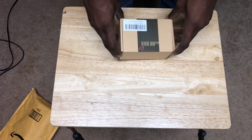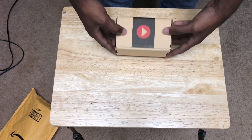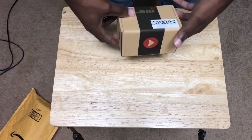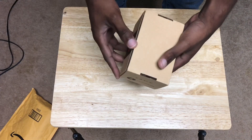Okay, so today I'm reviewing the HD box, which is a capture card by Mira Box. Let's get into it.